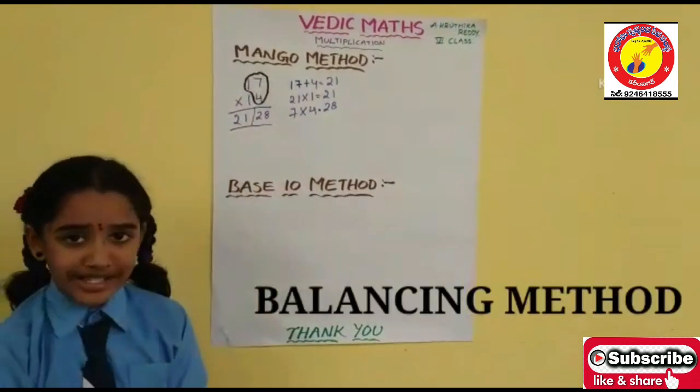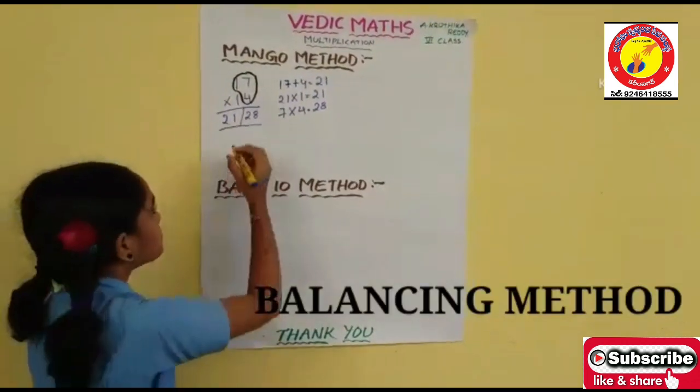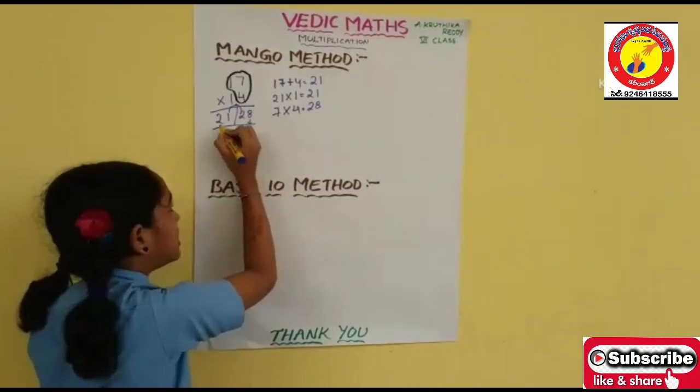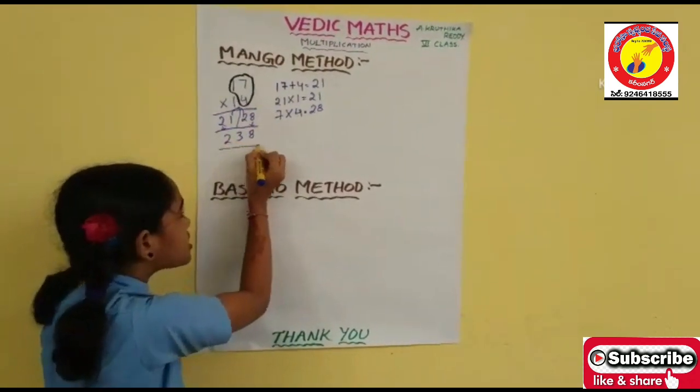Now write 21 and 28 here. I am using the Balancing Method to find the answer. Write 8 as it is. 1 plus 2 is 3. 2 as it is. The answer is 2,380.